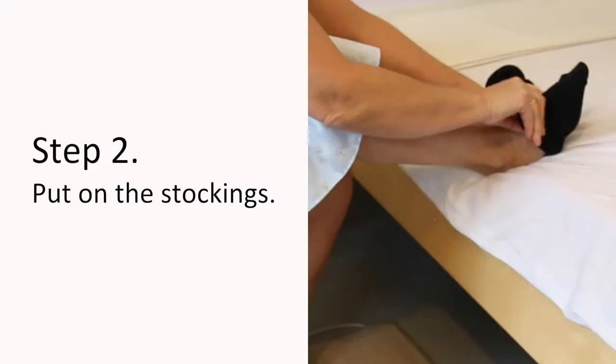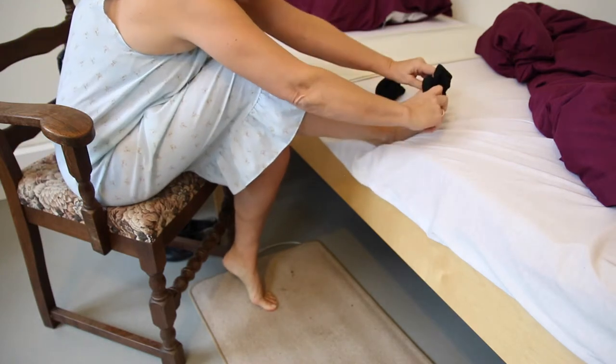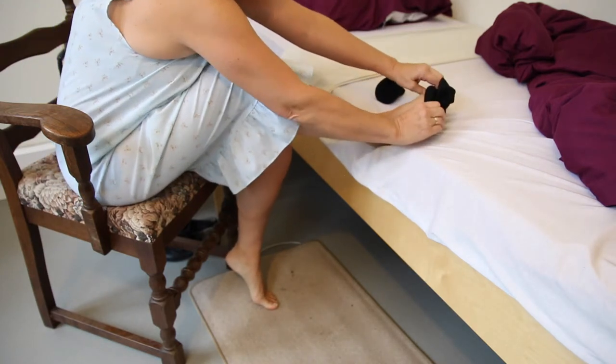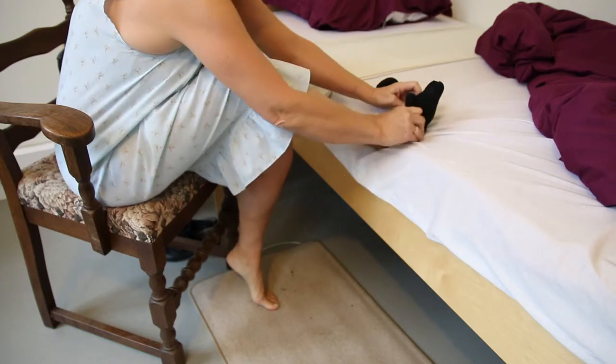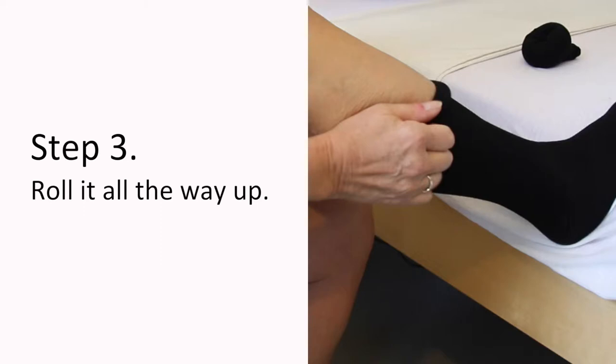You put on the stockings like this. And then roll it all the way up.